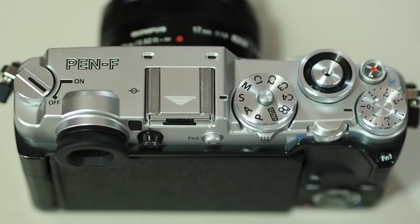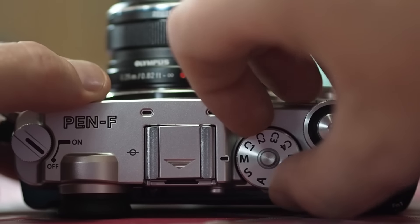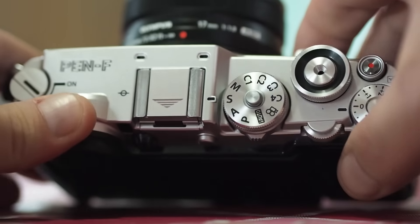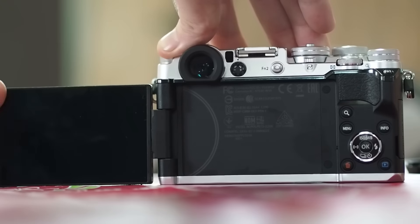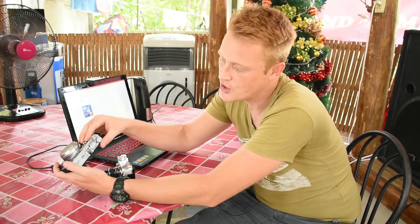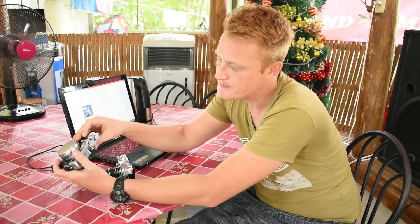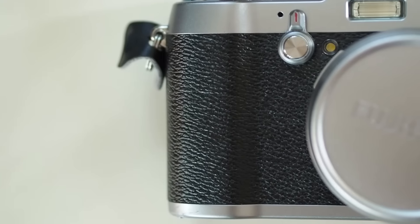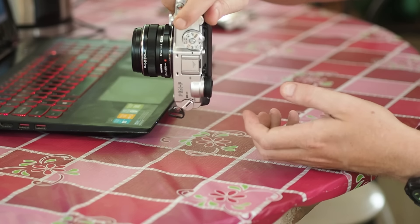The Olympus Pen F uses a more standard PASM dial with four custom modes and a locking button. When changing aperture and shutter speed you'll be using the control dials at the front and rear — more like a standard DSLR. The Pen F also has a fully articulating LCD screen whereas the Fuji has a static screen. One thing to note with the Fuji X100T is the dials can be knocked when getting it in and out of your bag, which can be slightly irritating. In terms of grip, the Fuji has a small grip on the front, bigger than the Pen F which has no grip at all, but both cameras are pretty comfortable in the hand.